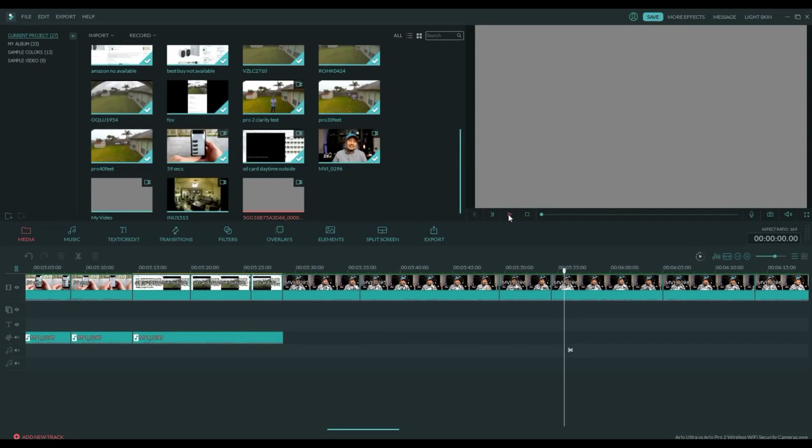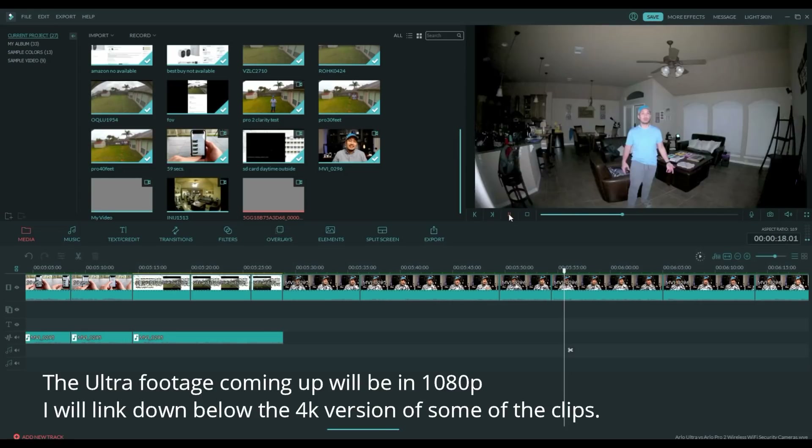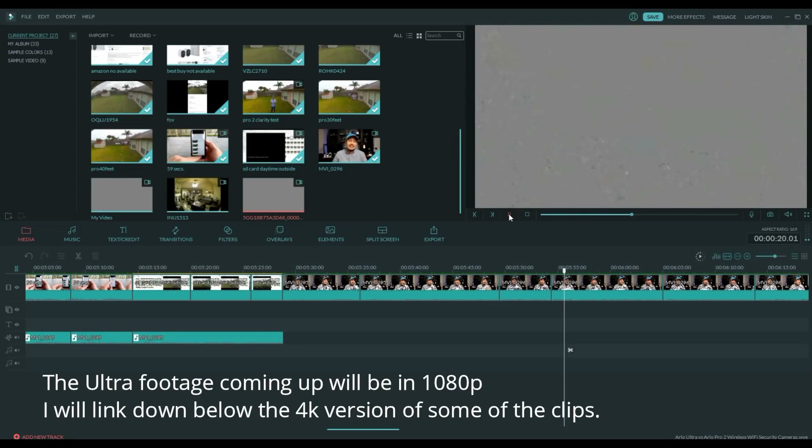When I was editing this video, I realized that the 4K footage on the micro SD card from the outside testing is either corrupted, not supported, or not compatible with my video editing software. There is clearly an issue with the Ultra recording, as it only records for a few seconds — sometimes as short as one or two seconds.